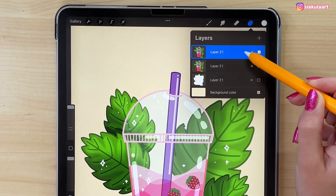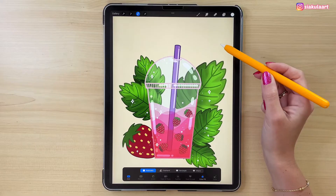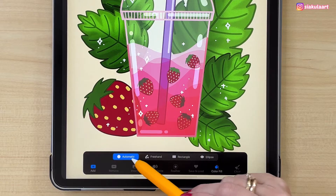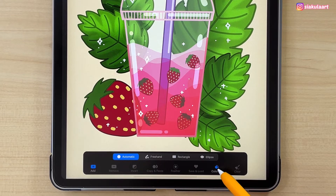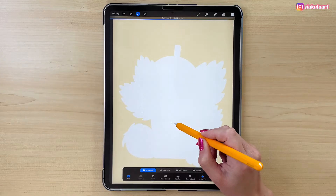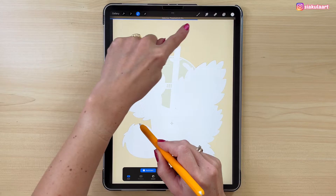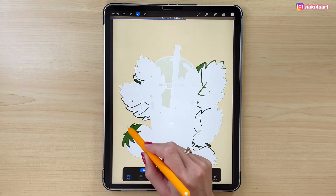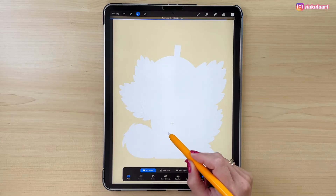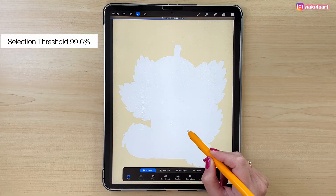Now we have to select everything on this layer. Take the selection tool and at the bottom pick Automatic and turn on ColorFill. Tap on your drawing and keep your pencil on the screen to start selecting. Swipe your pencil to the left and right to adjust the selection threshold — you can see it at the top of the screen. This number should be large to have everything selected properly. My selection threshold is 99.6%.